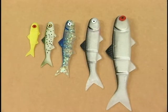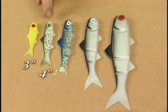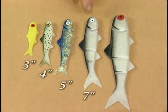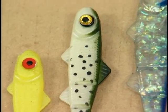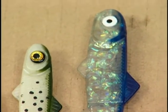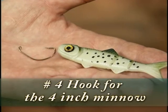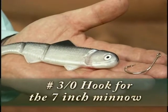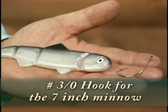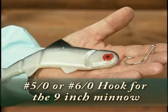The Banjo 006 Minnow comes in five different sizes: three inch, four inch, five inch, seven inch, and nine inch. The three, four, and five inch minnows are generally used with a number eight Banjo weedless hook for the three inch, a number four hook for the four inch, and a number one hook for the five inch. The seven inch minnow is usually fished with a heavy duty number 3/0 hook, and the nine inch with either a 5/0 or 6/0 hook.